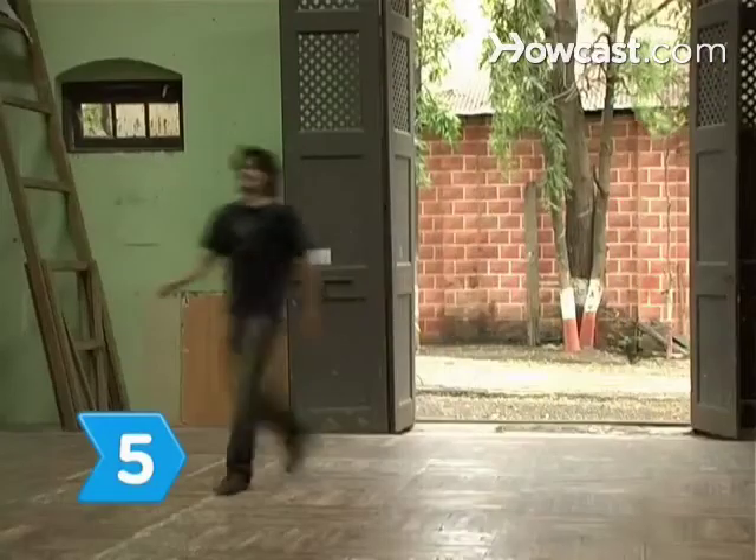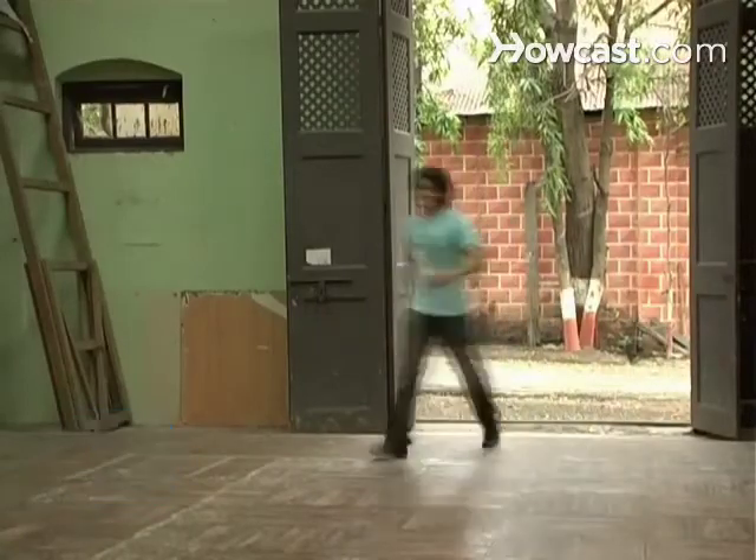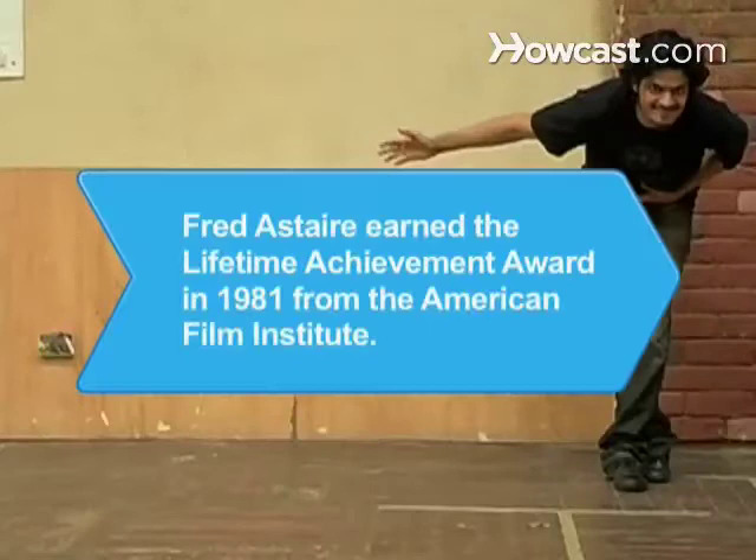Step 5. Keep attending classes to continue improving your skills. Eventually, you'll be swinging your partner around the floor with ease. Did you know Fred Astaire earned the Lifetime Achievement Award in 1981 from the American Film Institute?